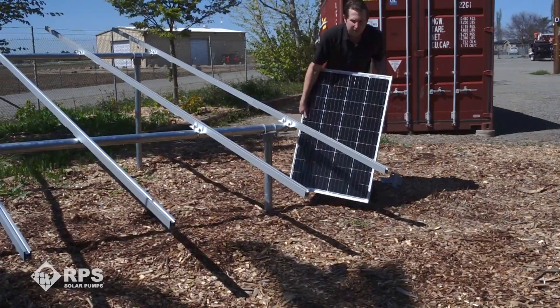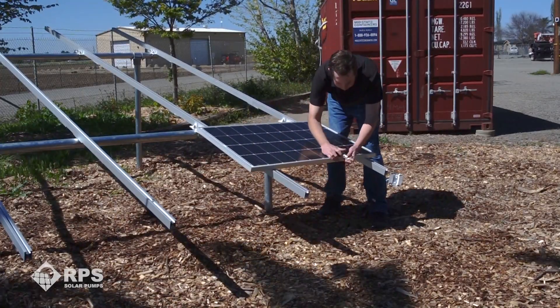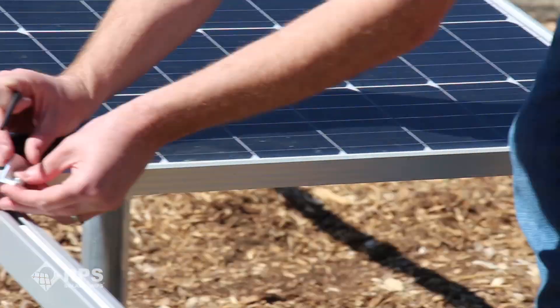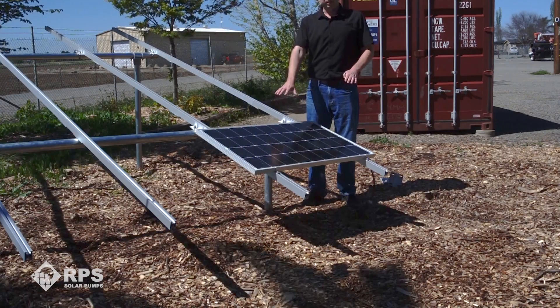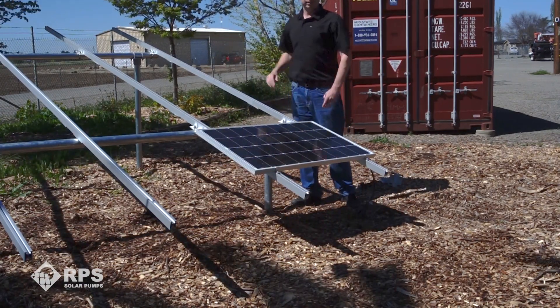With our custom-designed rails and clamps, let me show you how quick it is to mount our first panel. Here we have an RPS 100-watt solar panel — we lay it on the rails. Once we have our first panel in place, the others are even easier; we just work our way up until the whole row is complete.